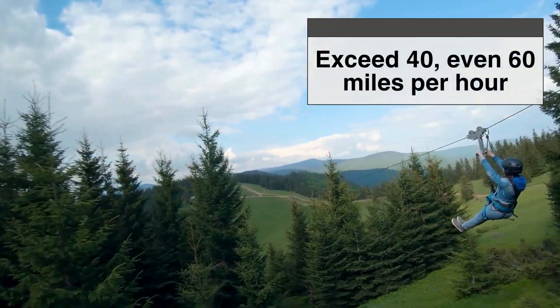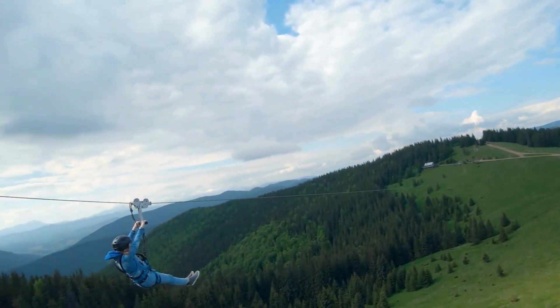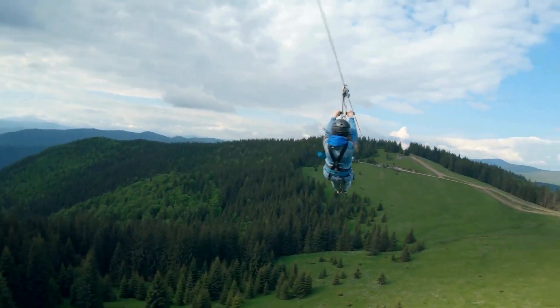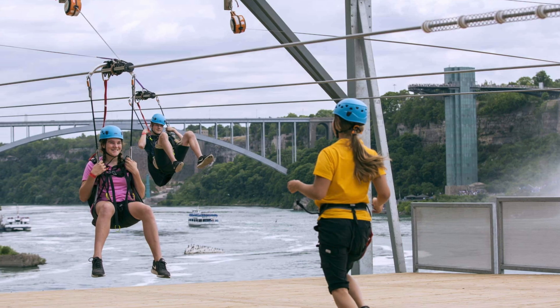Speeds can exceed 40, even 60 miles per hour on some of the longest and steepest lines — that's faster than many cars move through a city street. Given that, stopping safely becomes not just important, it becomes essential.